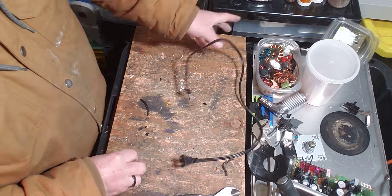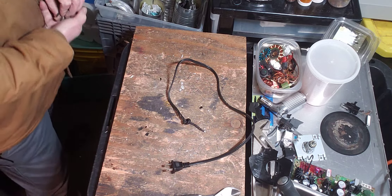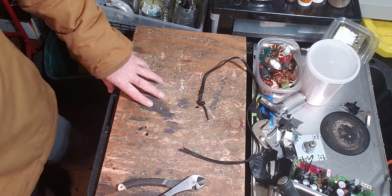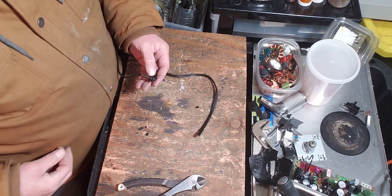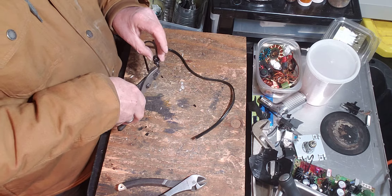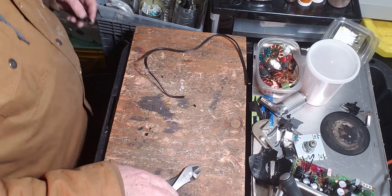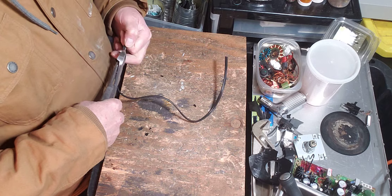This one looks like old. Get some scrap out of this one. I've got to melt that scrap soon. I don't have space over there.